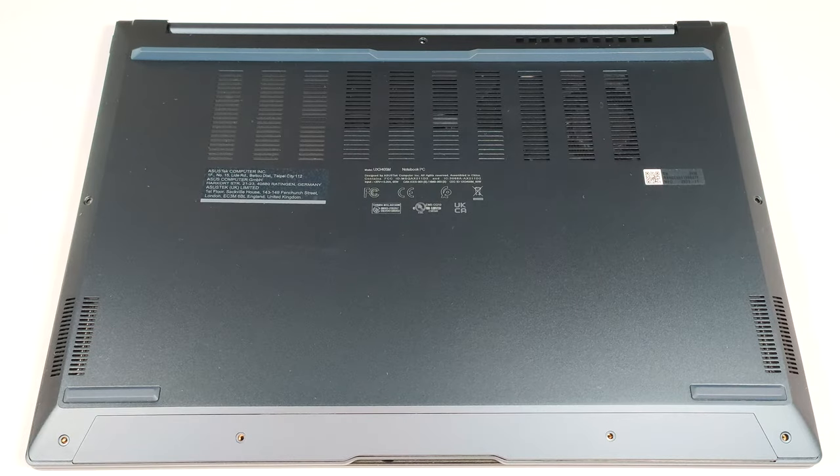Hello, this is Nick from Laptop Media, and today we will show you how to open the Asus ZenBook 14 OLED UX3405.